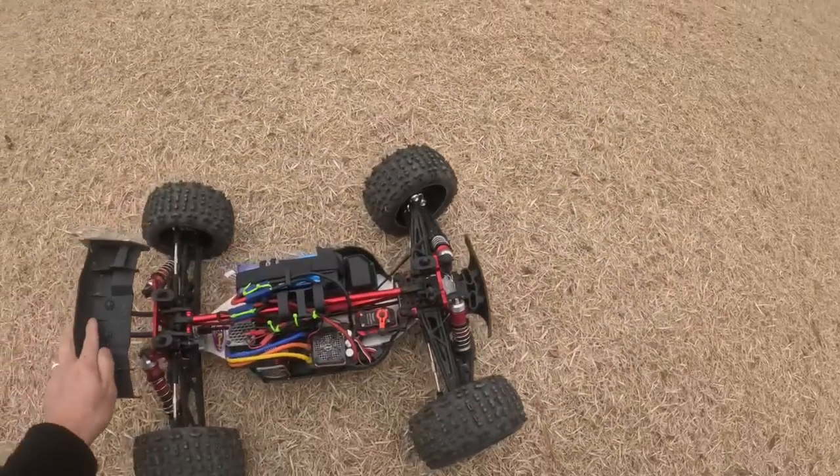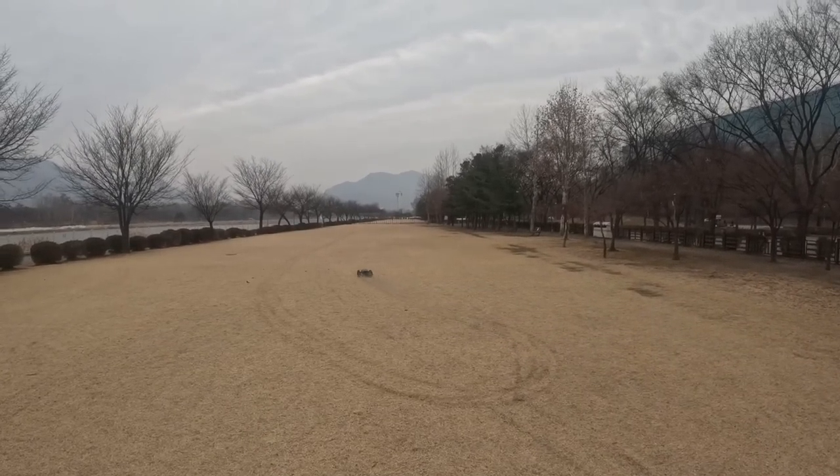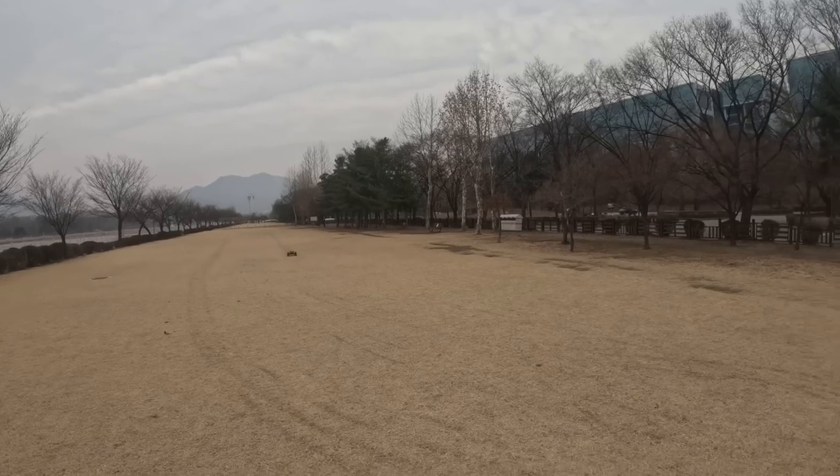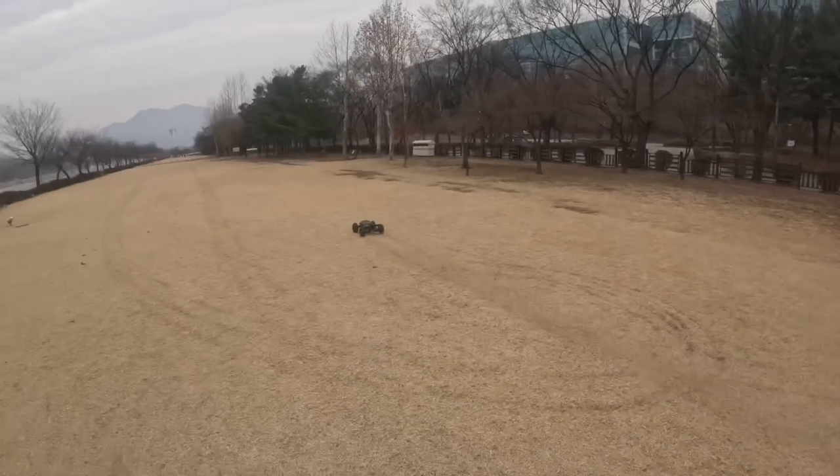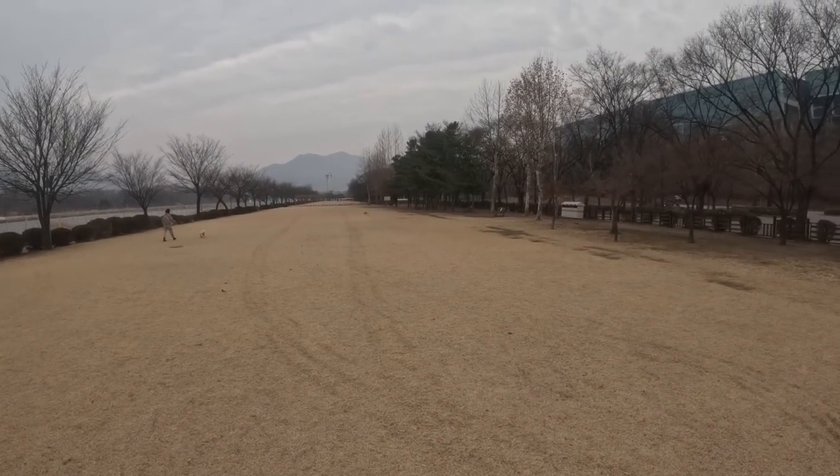So we're here to test this out for the first time today, get this fully beefcake Talion going. Let's let it rip, guys! And there's the Talion — let it rip, guys!